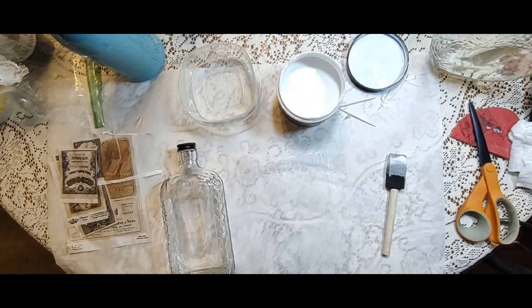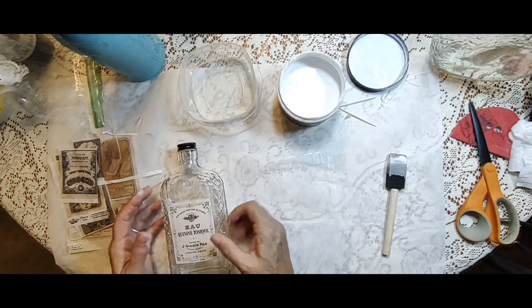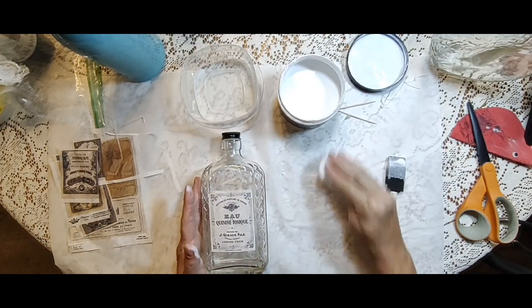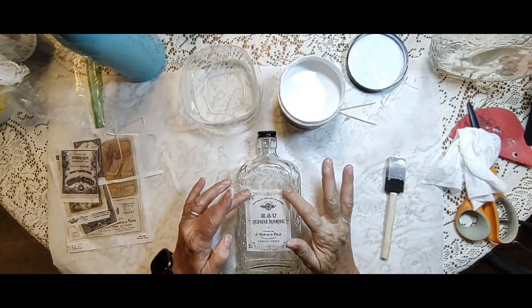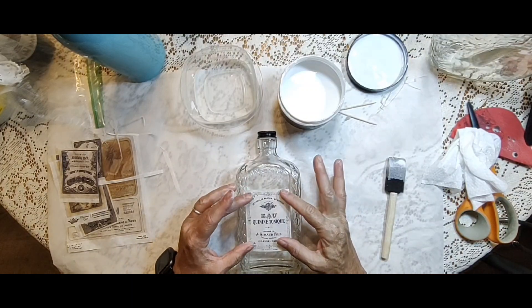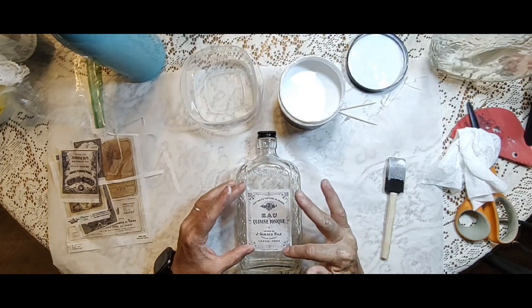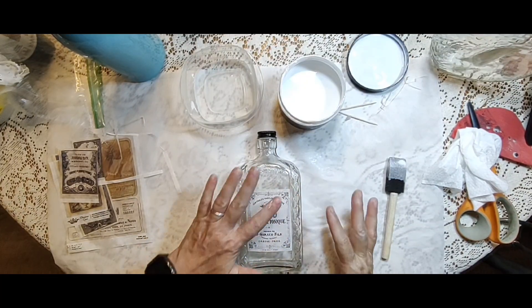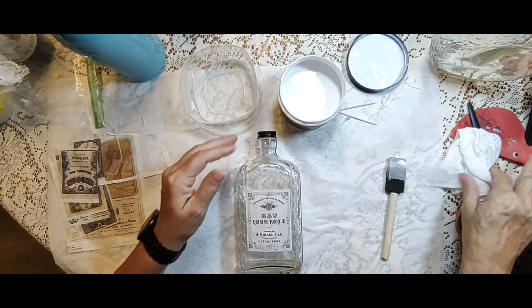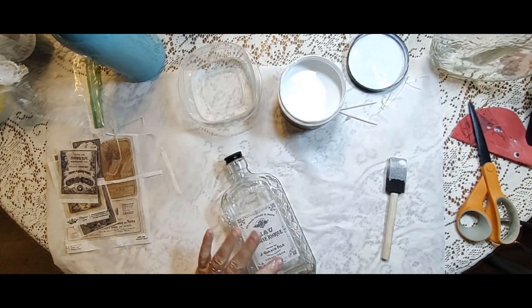If you've been following me, you know that I had surgery and recovery has been slow. I'm still dealing with limited use of my right hand, which is unfortunately my dominant hand. I have no feeling in two of my fingers and I have pain in my wrist and elbow, so it's been challenging to do some of this.